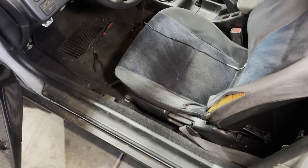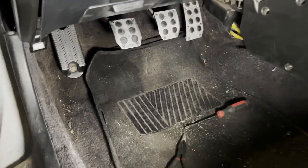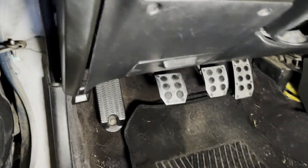So the first part in this process is you gotta mess up your back because there's just no way of getting in under there in a comfortable position - this is just terrible. This seat is as far back as it goes. I'm kind of tall and we're just gonna have to make do with this, but we've got to disconnect the clutch pedal from the master cylinder.